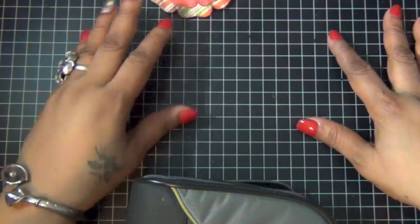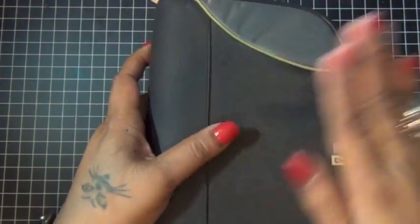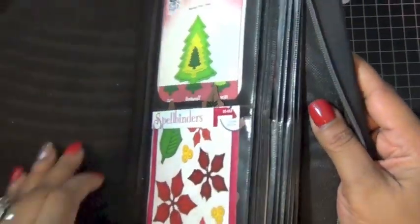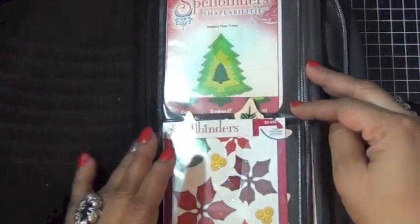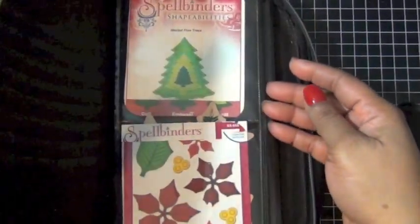First prize is $25 to Blue Moon Scrapbooking and the next one is a natural dye. This is how I store my dies — I actually store them in CD wallets. You know, you have little pockets to keep your CDs in, and I don't really own CDs anymore, so this is how I store my dies.